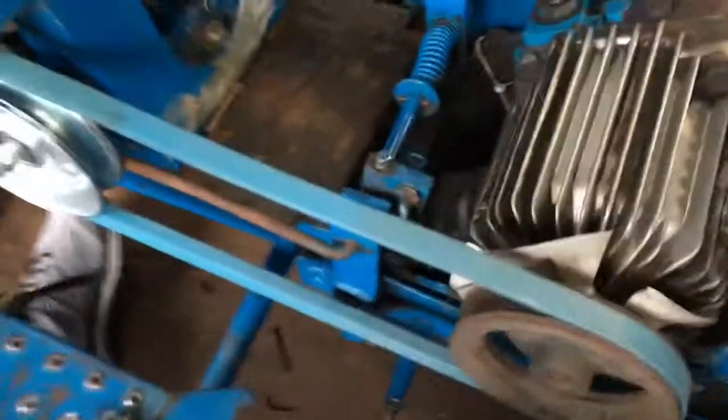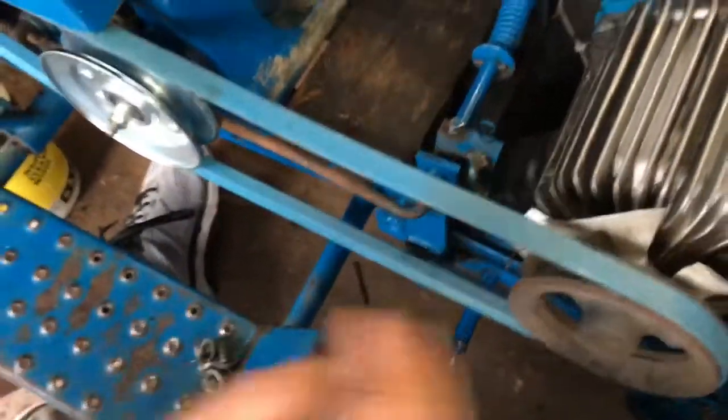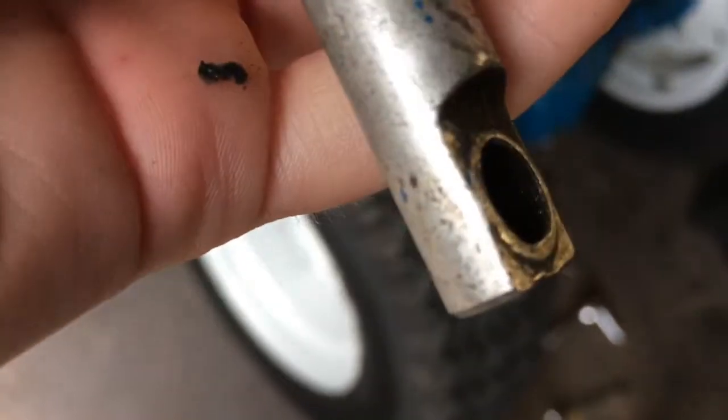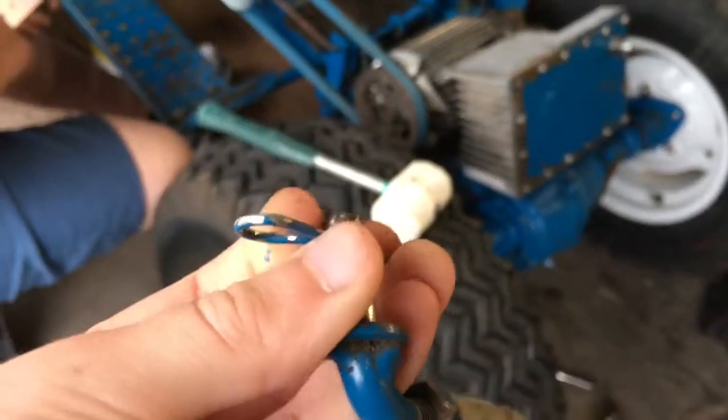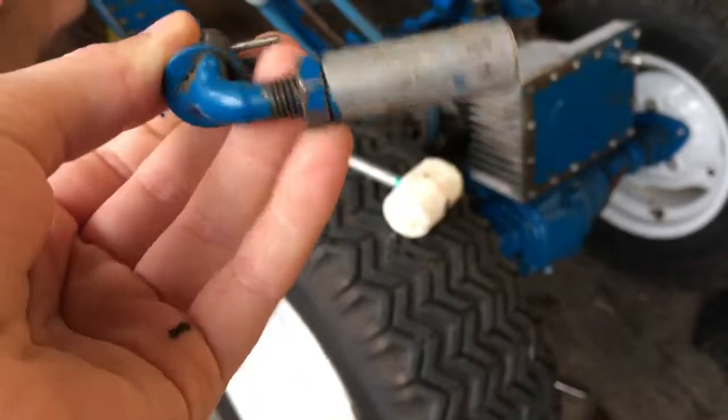Also, earlier off camera before I started the video, we had to change a part I mentioned in my last video. Here's our old one — if you look at it, there's no ring left in that hole to keep the ball in. So we had to change that, and we got a new one — well, new for us — an original one off eBay, and we put it on today so the tractor won't get stuck in reverse anymore.